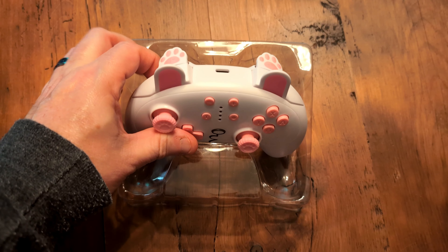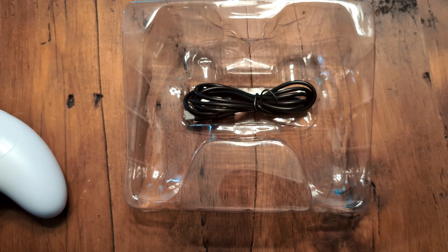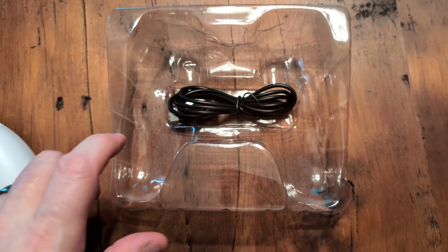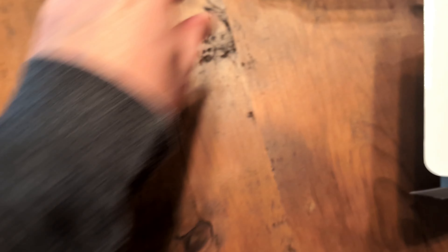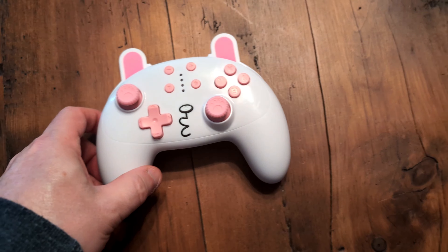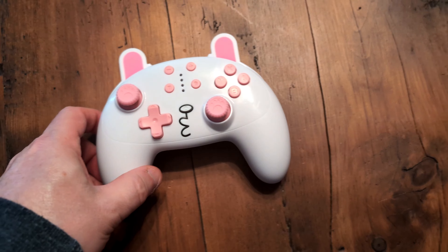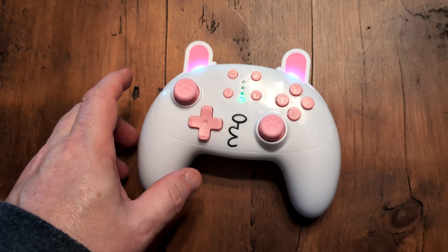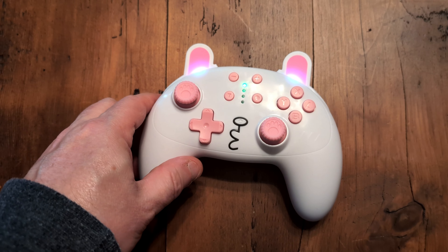If you, or someone you're looking to get a gift for, are more inclined to think about that final option, it seems that the folks at King Gear are looking to hook you up. Just at first glance, I knew my oldest daughter would be excited about this controller. Considering she has the Animal Crossing Edition Switch and has typically used skins and aftermarket pieces to gussy up her systems in the past, the fact that out of the box it's already quite adorable made it an easy sell.